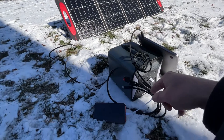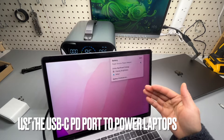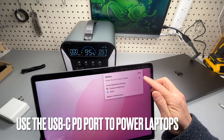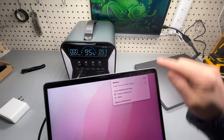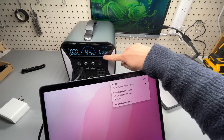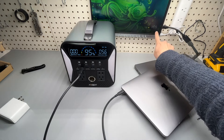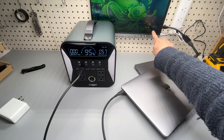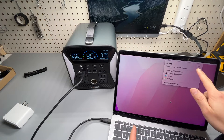Charging the 13-inch 2017 MacBook Pro again at 56 percent — now at 95 percent, 55 watts. I'm going to close it up. It's currently 1:42 PM and the battery is at 83 percent.